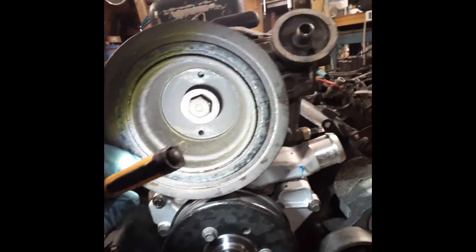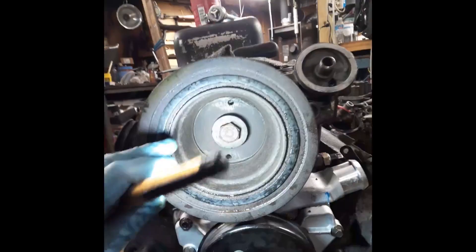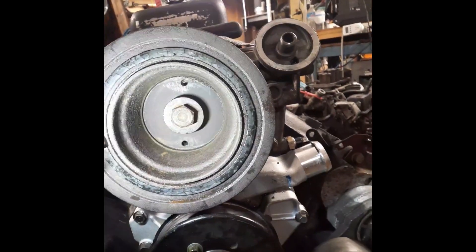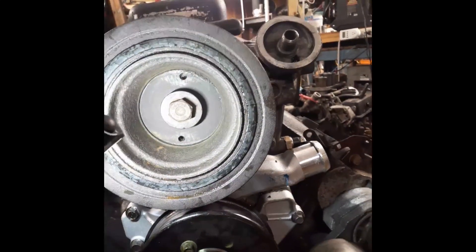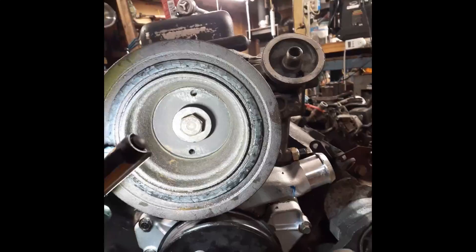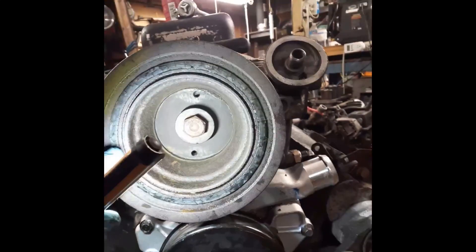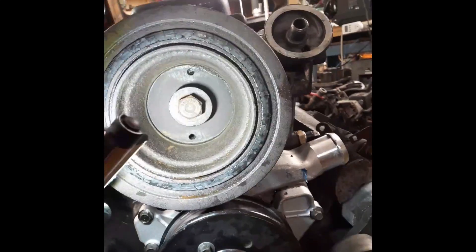We're putting a crank pulley on — crank bolt here. There's always a torque specification, make sure you get it right, because if you don't it'll come flying off on the highway and it's all kinds of bad. So you need a torque wrench. This one is 200 foot-pounds.